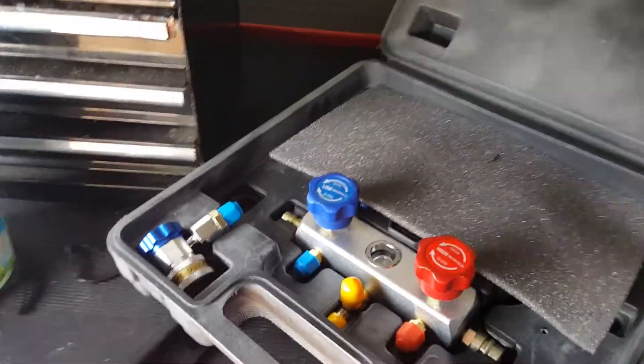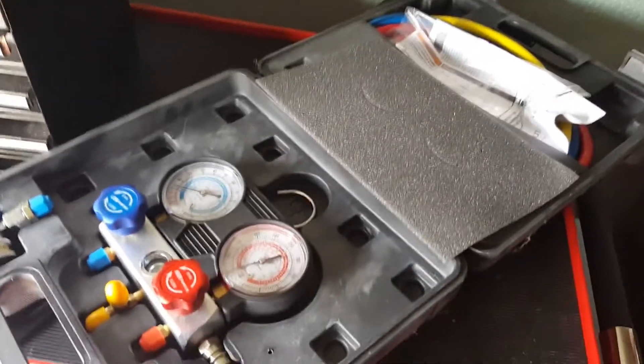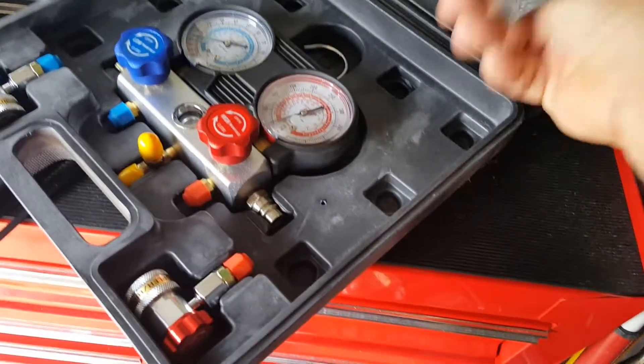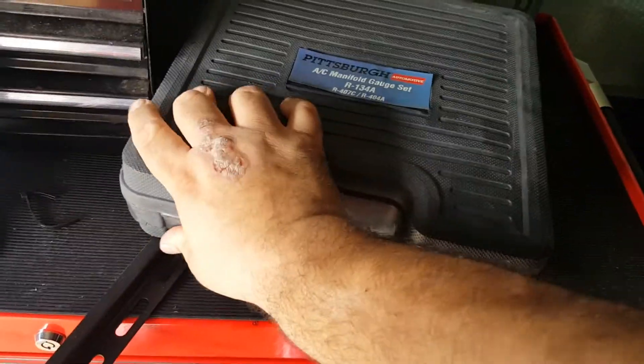Then there is the AC manifold gauge set. By the time I actually read up on it — I figured it'd be nice to have — it was too late to return it. But I went ahead and tried it anyway, because I'd heard people got it to work. I have gotten it to work and it's worked for a while, so we'll see.